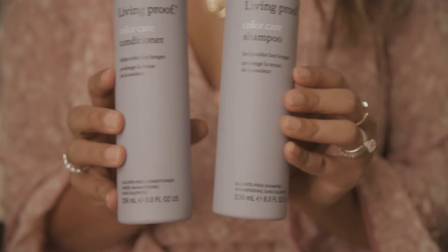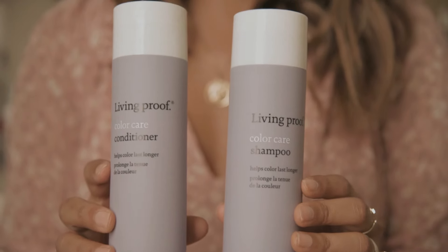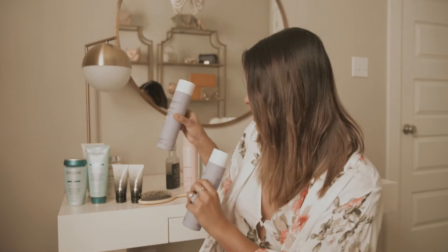First, we'll start with how I prep my hair. To me, a good hair day starts with a good shampoo and conditioner. I use a few different ones throughout the week, starting with a purple shampoo and conditioner, which is vital if you have any highlights or color in your hair because it'll help tone down the brassiness.